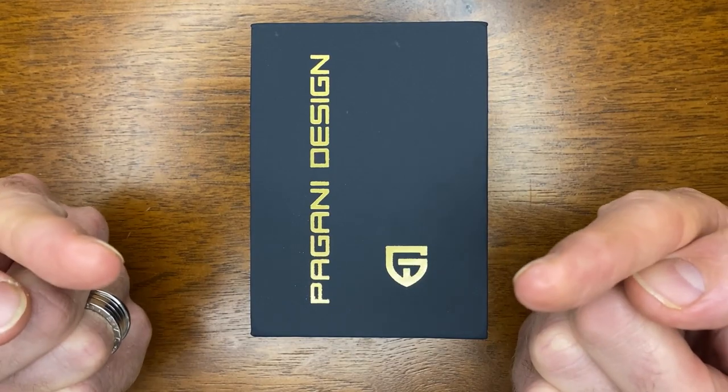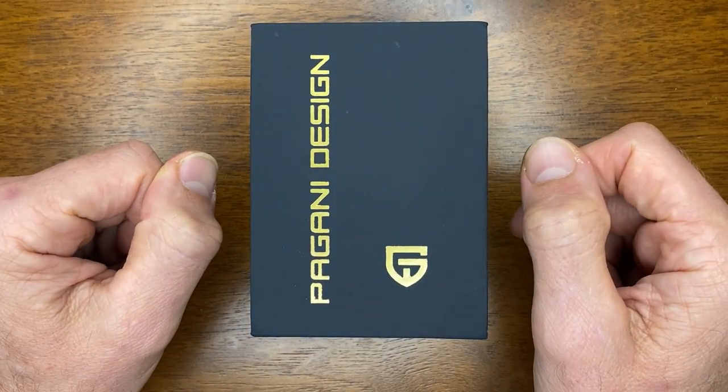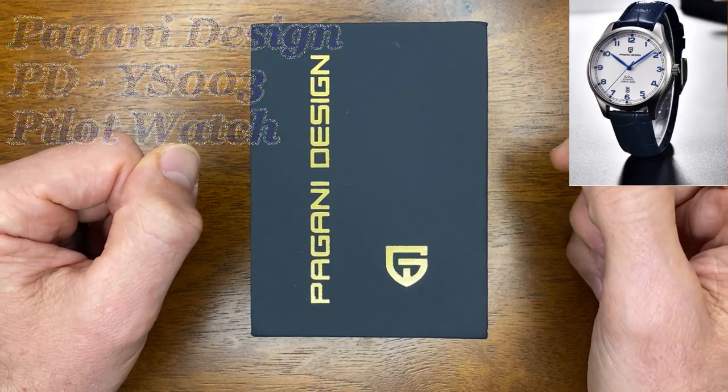Hello, you're watching James. My name's James, you're watching me, and I am talking about watches. Today I'm doing my first impressions video of the Begani Design PD-YS003 Pilot Watch.